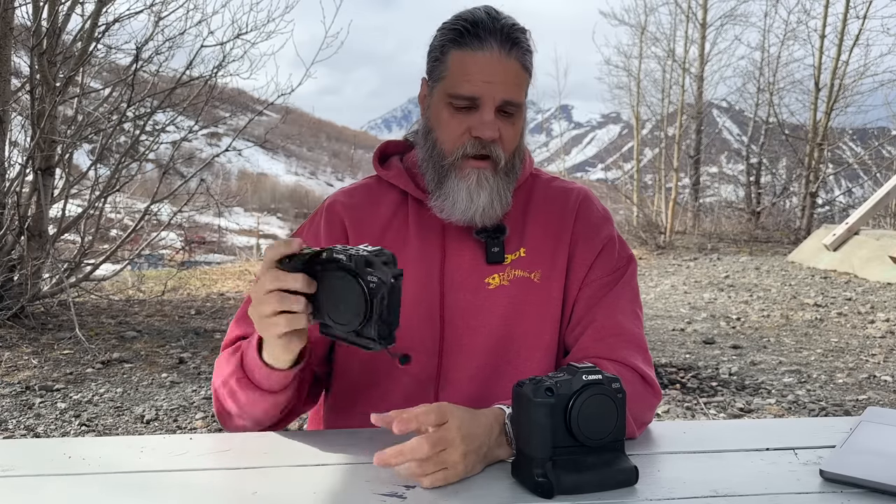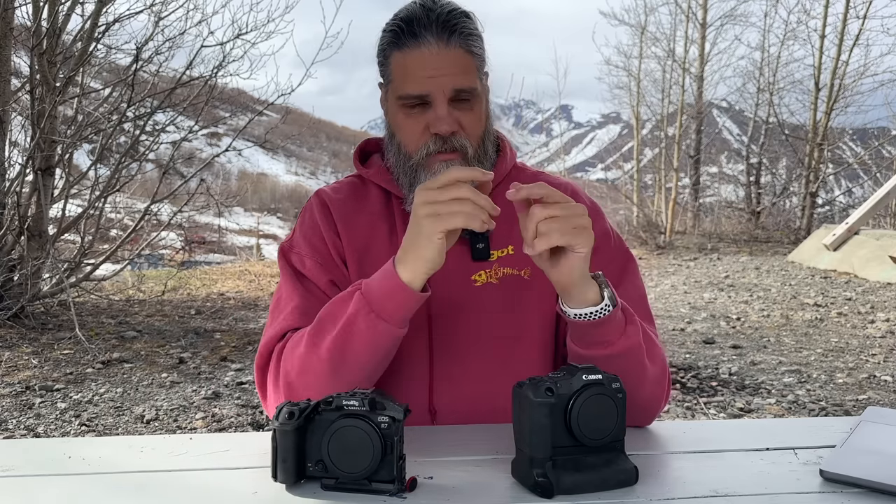The R7 has a joystick; the R8 does not — and I actually like that the R8 doesn't have one. I'm always accidentally bumping my focal point with joysticks on my Z9 and R5. Just yesterday I was trying to get focus on a bear in a tree and my spot focus had been bumped to the bottom left. I prefer not having a joystick, so I remap or avoid them altogether.